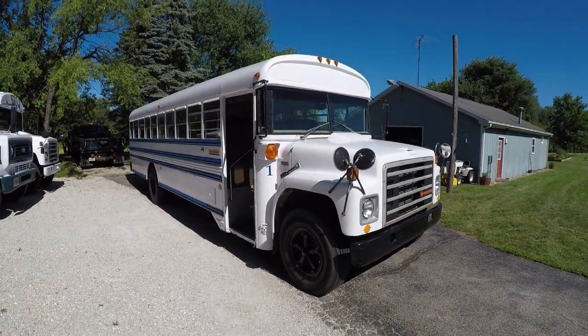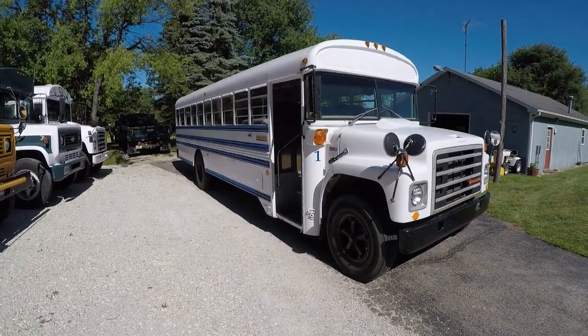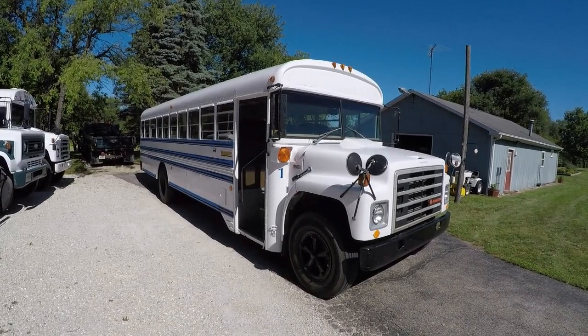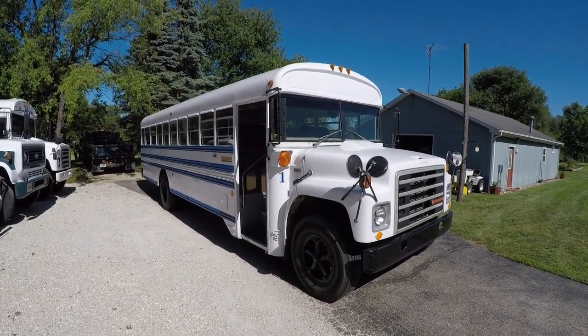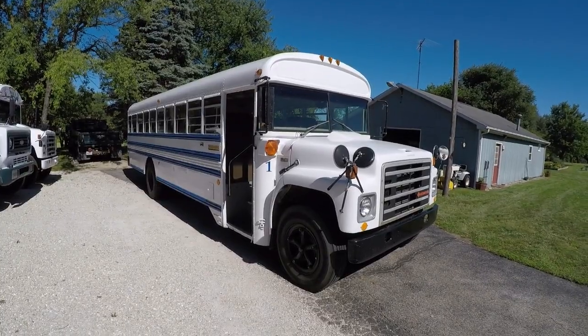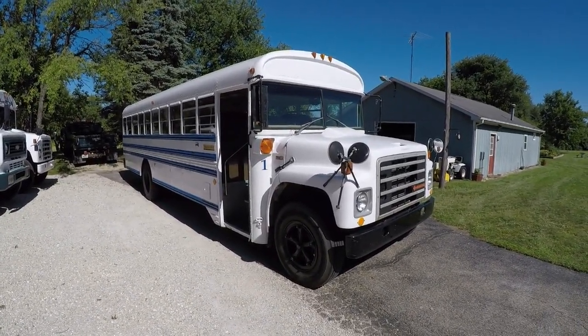I'm going to throw the license plates on and take this to the truck wash to give the Bluebird a bath. Just wanted to do a quick video on the final decal removal on the 1988 Bluebird International S-1800. Have a good rest of your day or night — thank you for watching.